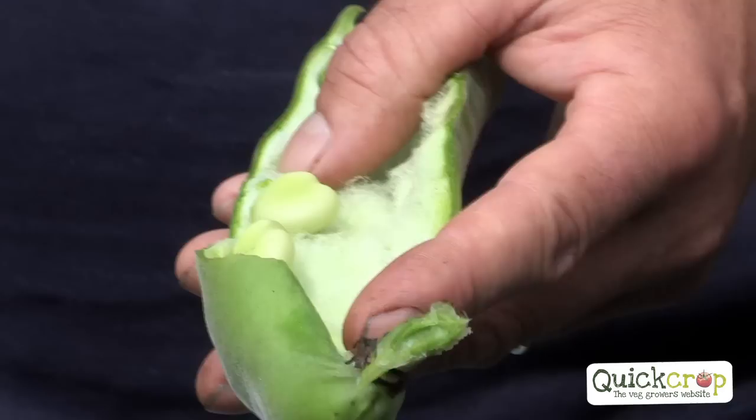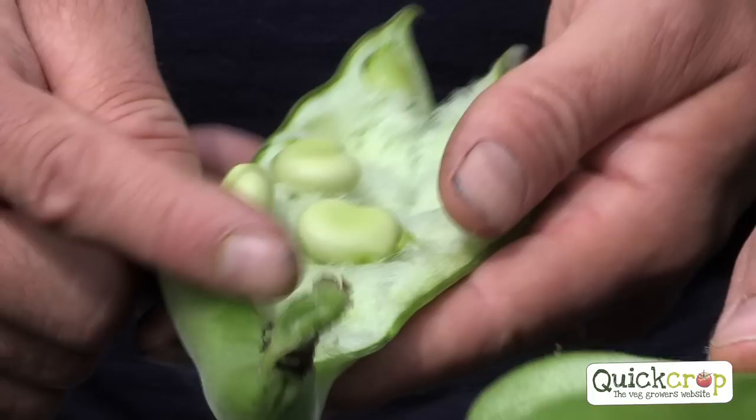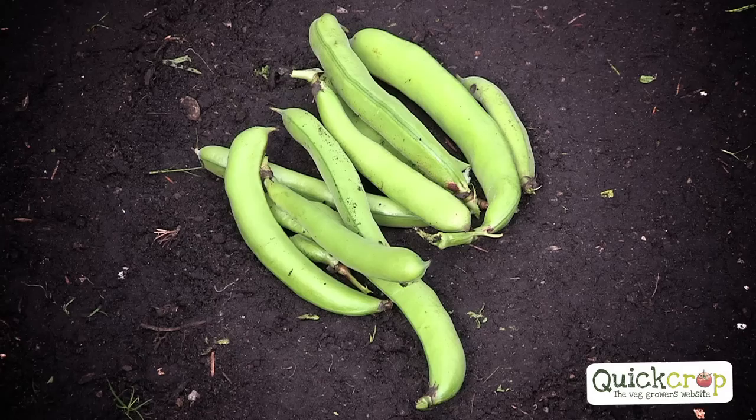They just look amazing, don't they? If you harvest them smaller, they're a little bit sweeter — they're really good. You know, people eat baked beans — they don't grow here; that would be the natural Irish or English solution.